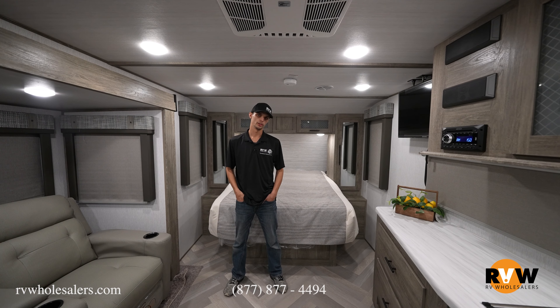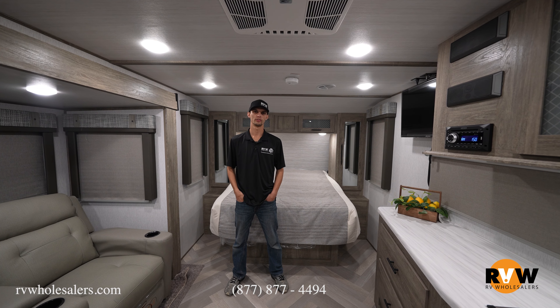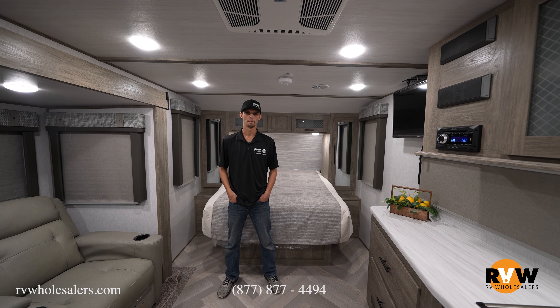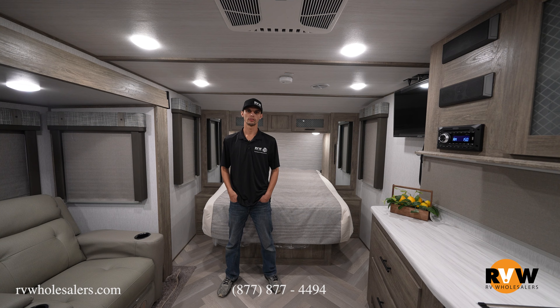This is Micah here at RV Wholesalers. We just walked through the Heritage Glen Hyperlite 19 RBHL. If you have any questions on this unit, would like to order one, or take one that's in stock, give me a call at 937-649-5632.